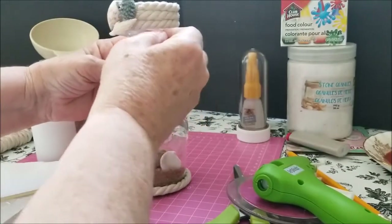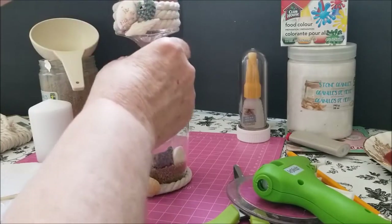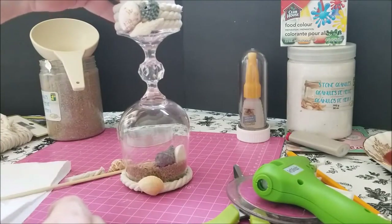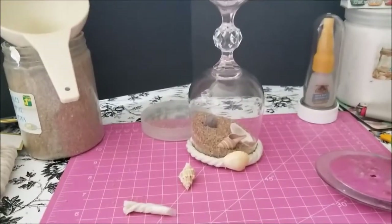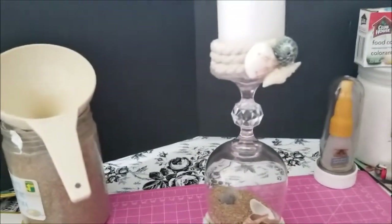I'm almost going to be in frame in a second to see how I'm doing. And there we are — the candle sits right in there. How does that look for my first one? Not too bad, not too bad!